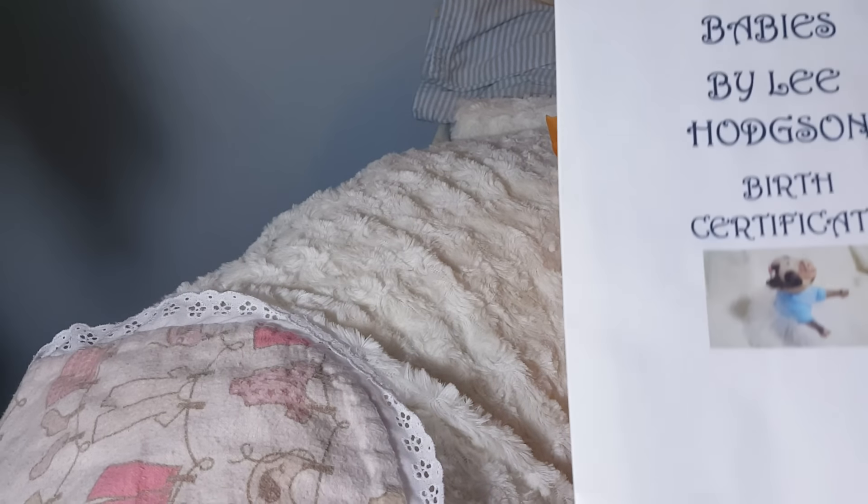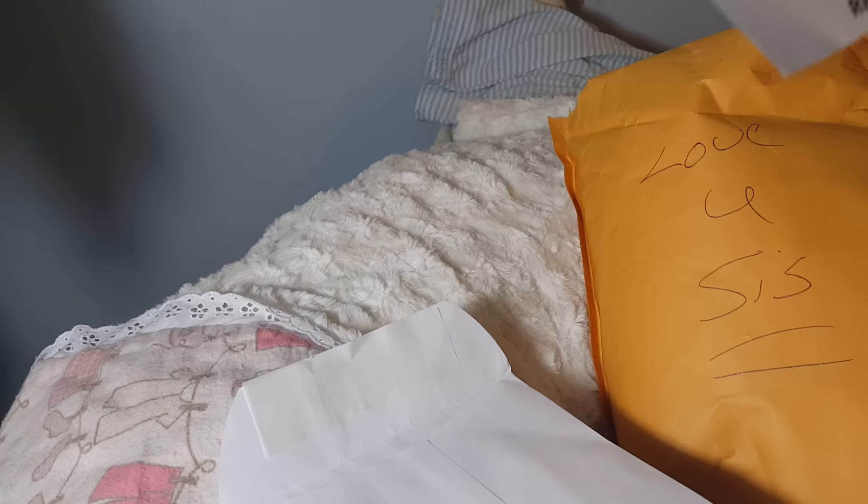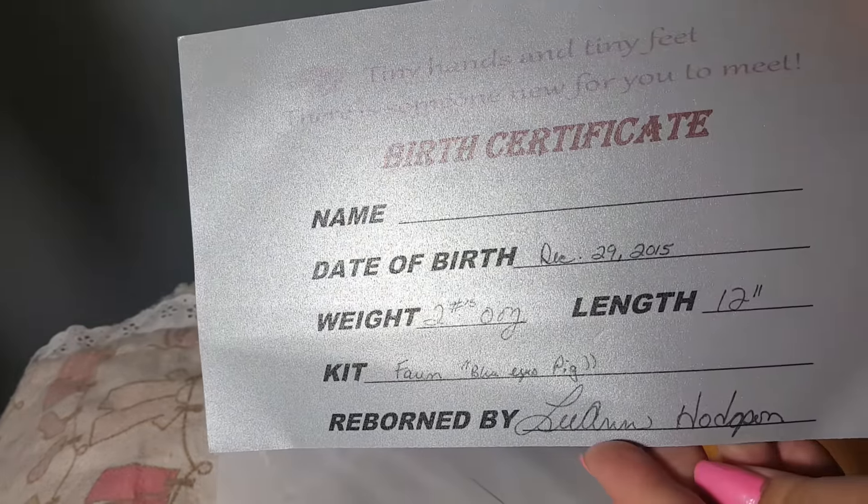Oh, this is my piggies certificate — a lucky certificate! How cool, how pretty, very pretty.